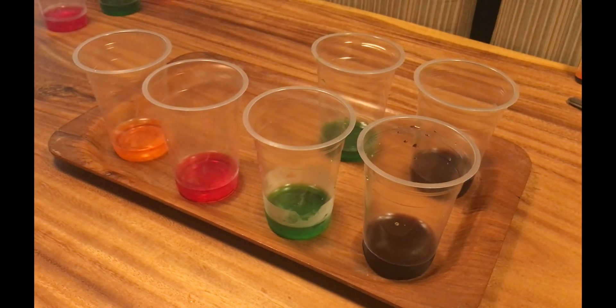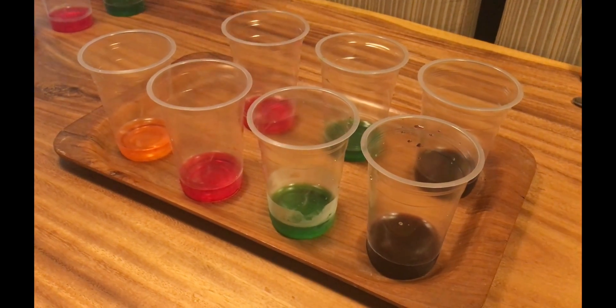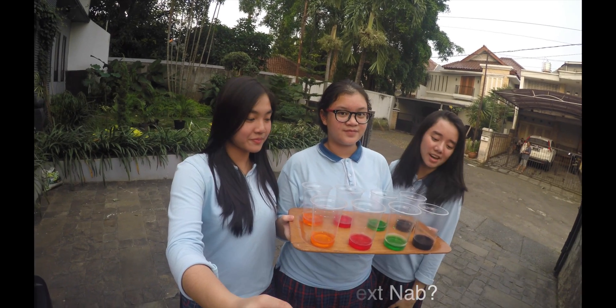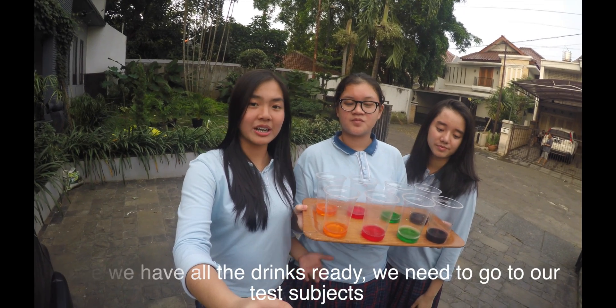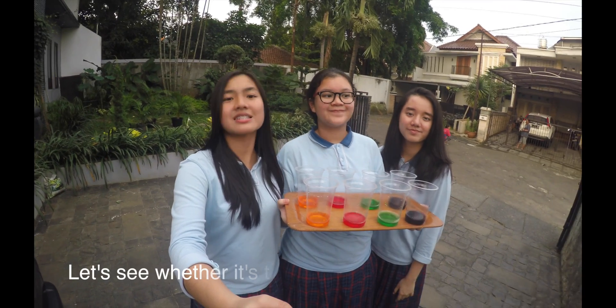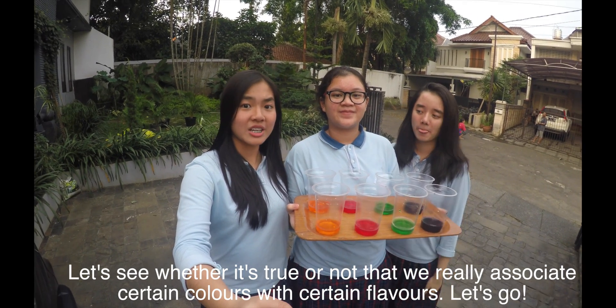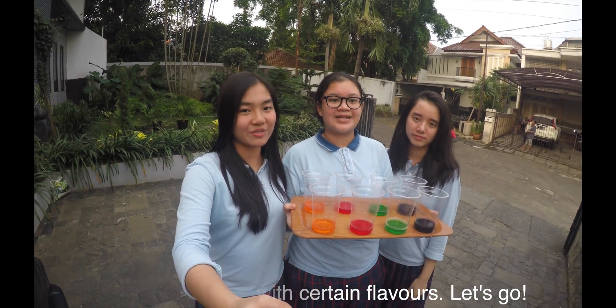Now we're good to go! Now that the drinks are ready, we need to go to our test subjects and see whether it's true or not that we really associate certain colors with certain flavors. Let's go!